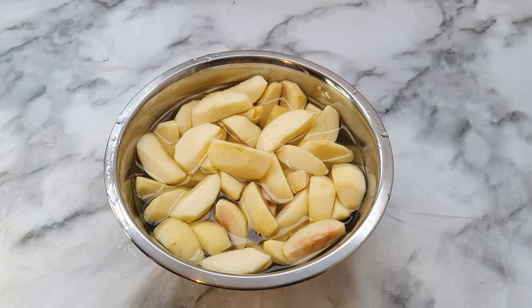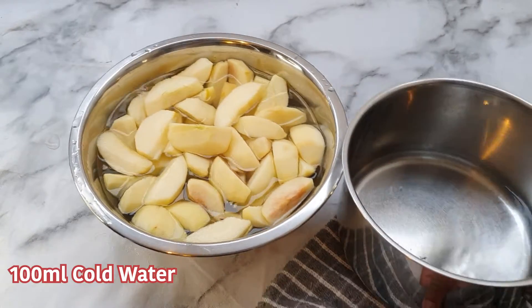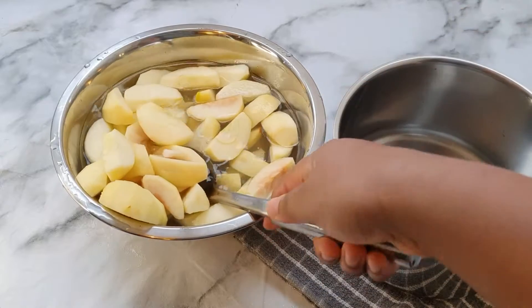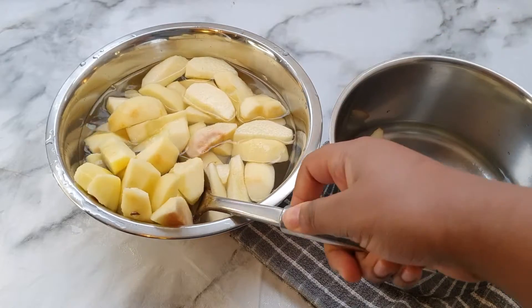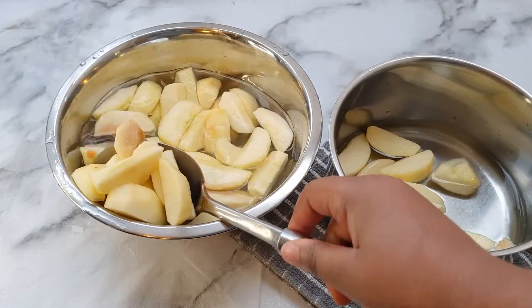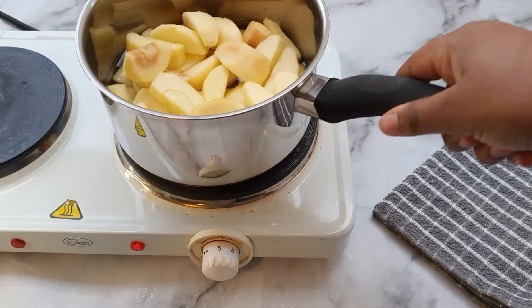Moving our apples into fresh water, just for the sake of cleanliness and hygiene. We just want to make sure that it's all good. It's not the end of the world if a lot of water gets in there, but we're just going to move them to our new water.